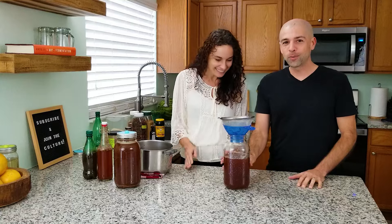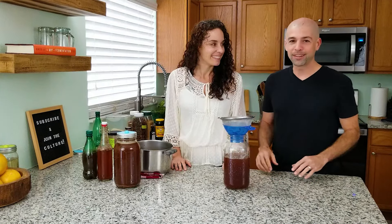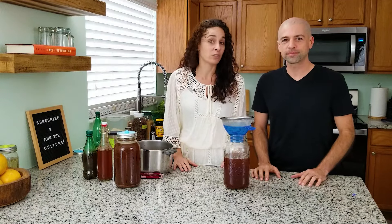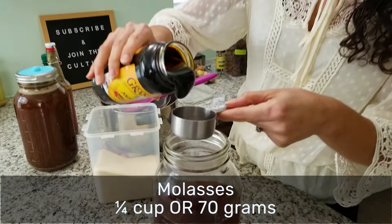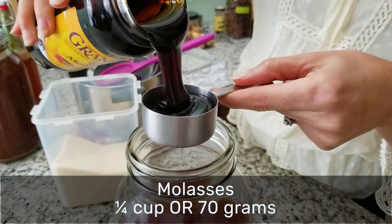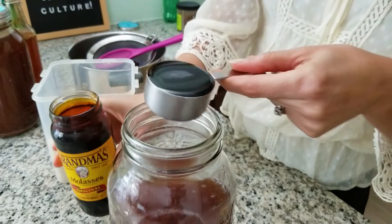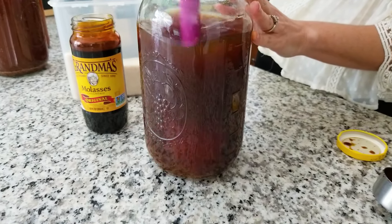Since this is still warm, we're going to make it easy on ourselves and add the sugar now — it'll dissolve a lot easier than if the water were cold. For this recipe, we want about one cup of sugar total. Today we're using a mixture of three-fourths cup of raw cane sugar and one-fourth cup of molasses. The molasses adds color, and it adds a great flavor. And as Paul pointed out, you just made brown sugar — that's actually how you make brown sugar: add molasses to raw cane sugar.